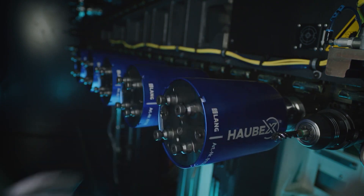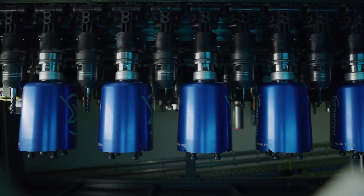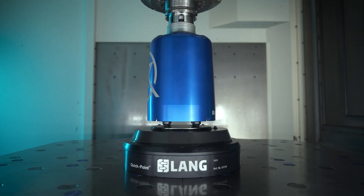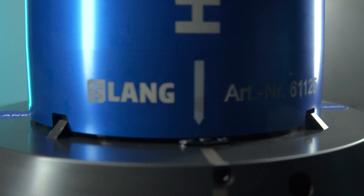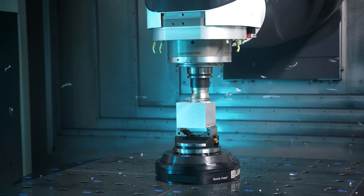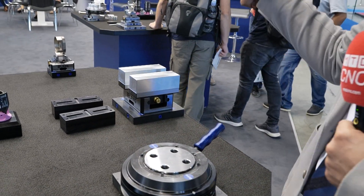Then the automatic tool changer interchanges the complete unit in the spindle, and the spindle positions it in the zero point clamping system. Then the spindle conducts a 90-degree movement, so the pallet with the vise is locked securely and accurately in the zero point clamping system. After the machining process of the part, the hood comes back into the zero point clamping system, unlocks it, and the whole unit goes back to the tool changer.